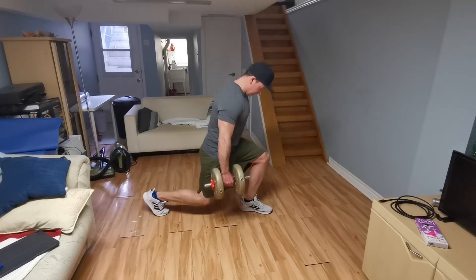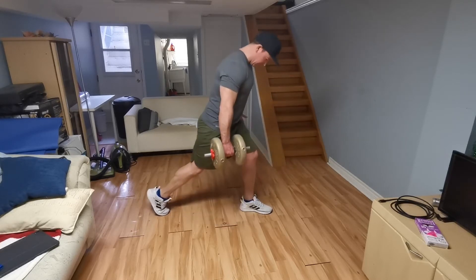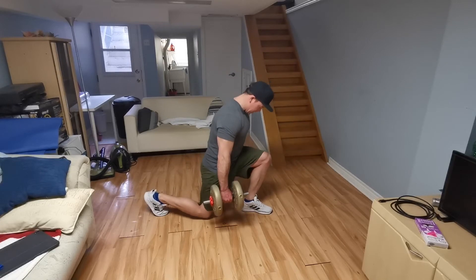You can use dumbbells, kettlebells, even add a resistance band, or even use the BFR cuff for an increased pump effect.